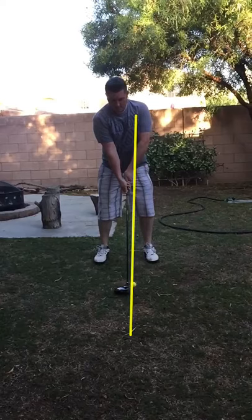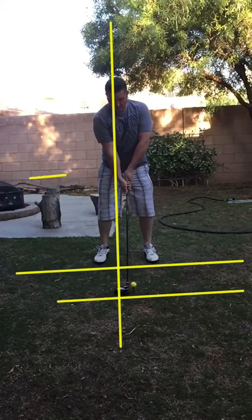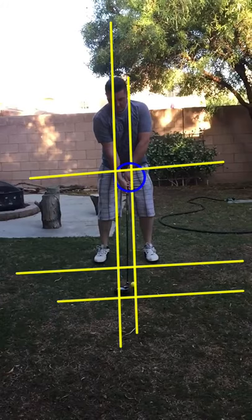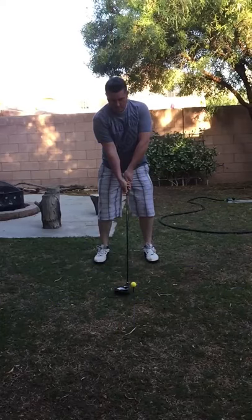Setup is pretty good once you get all those tilts in there. We want your shaft to be pretty straight up and down, so once you add these tilts your hands are going to feel like they're more on your left pocket. Right now you're set up very square — shoulders square, hips square, shaft down the middle. That is not dynamic, not athletic, and especially when we're trying to hit a draw and put curvature on the ball, we need things set up in a way that matches the swing that creates that ball flight.